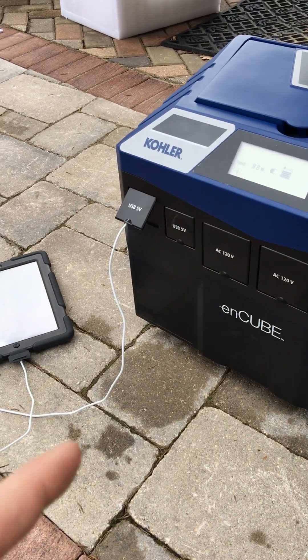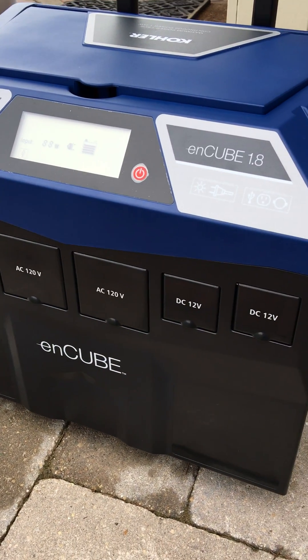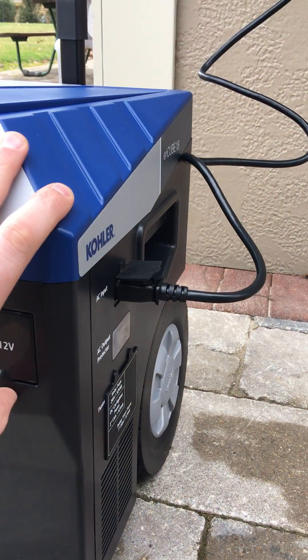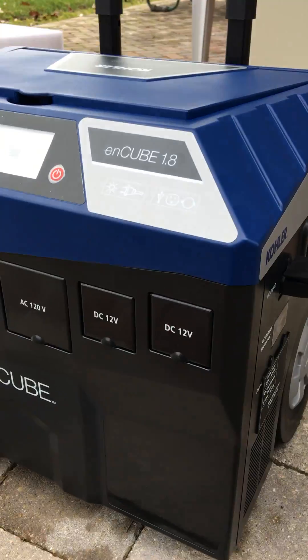Your USB ports right there, so you've got your 5-volt USB, DC, your AC 120s, and your classic — what I call — cigarette lighter plugs. So you've got two of those right there.